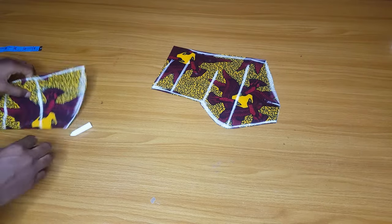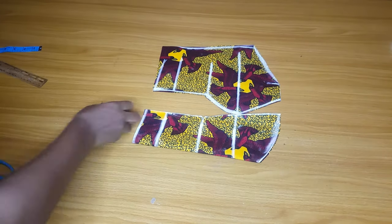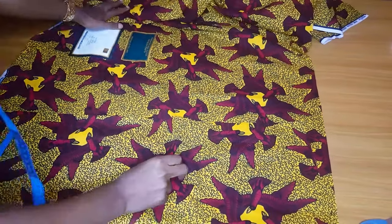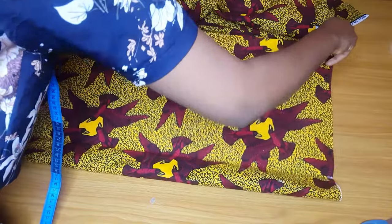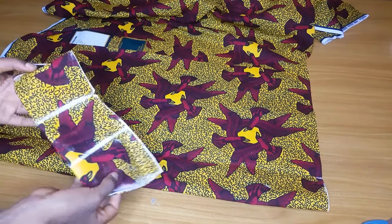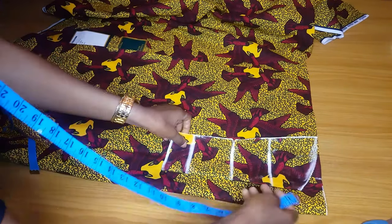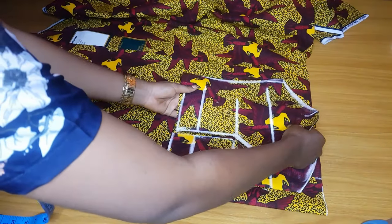We now have the center front and the side pieces. The center front is unfolded so it is one piece, and the side is two pieces. The next thing is to cut out the back — after cutting the front, the back is very easy. I normally manipulate the back. I've folded the material that will be enough to cut out the back. After folding, I'll place my center front on this fabric but make sure I have at least two inches seam allowance at the center back for the zip allowance. Then I'll place the side piece.